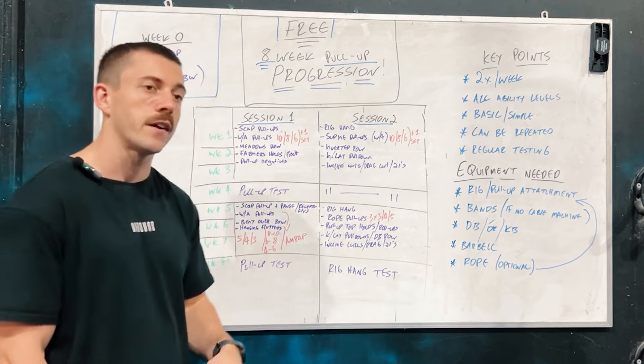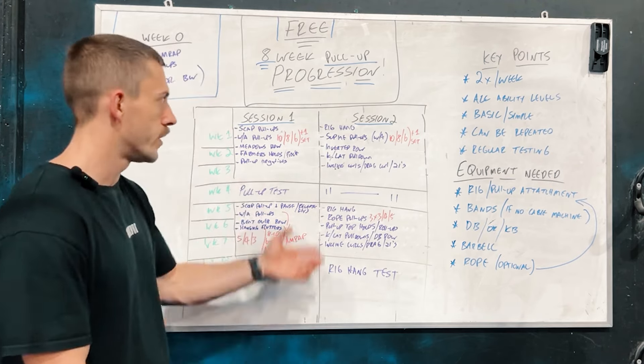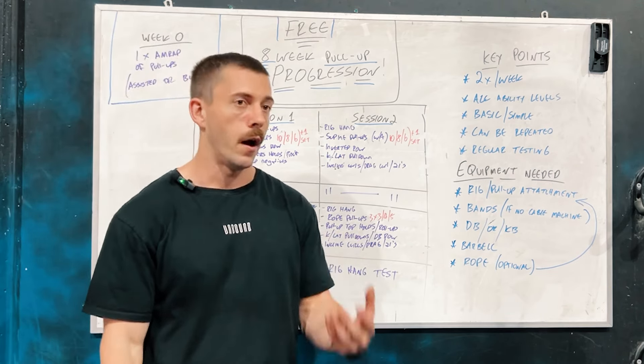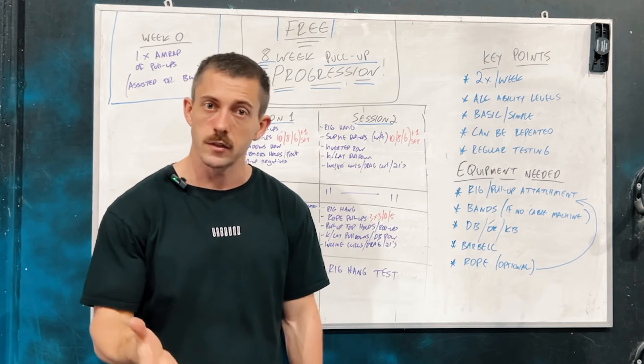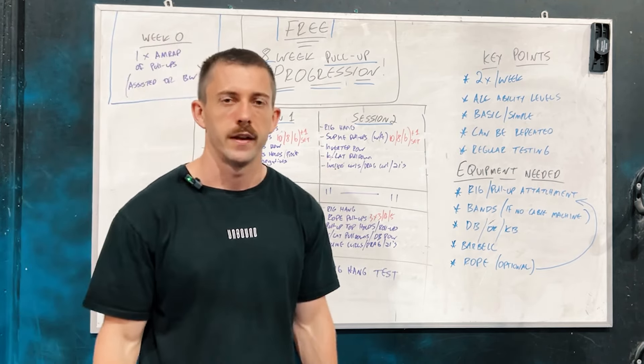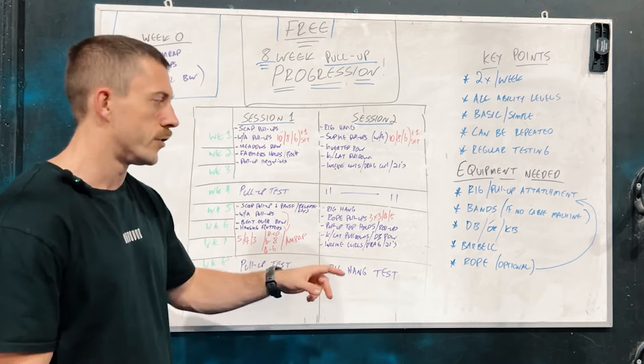Then session two finishes up with the max rig hang test — see how long you can dead hang from the rig for. 90 seconds is a good benchmark. There are people who can dead hang for minutes on end — I think 18 or 19 minutes is the longest I've ever seen — but see how you go on that one.